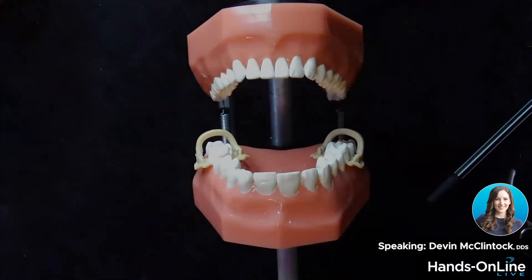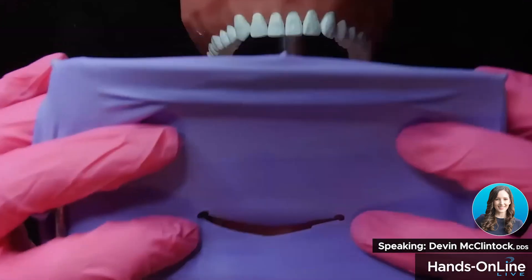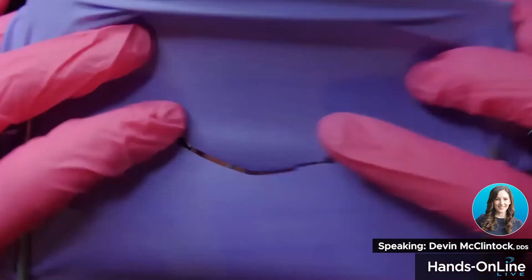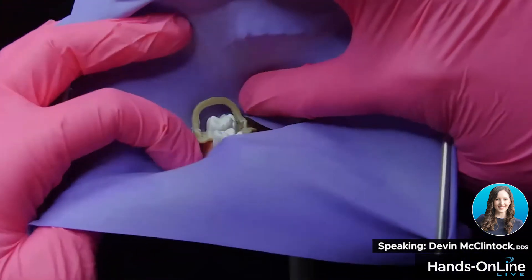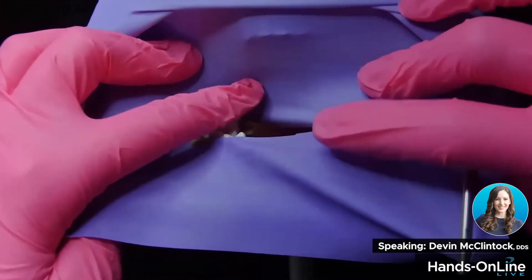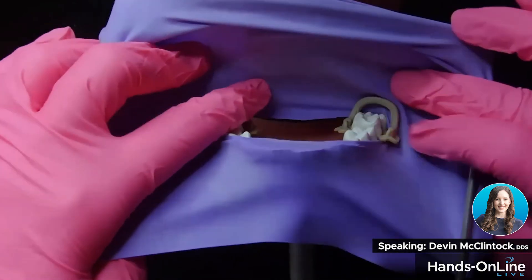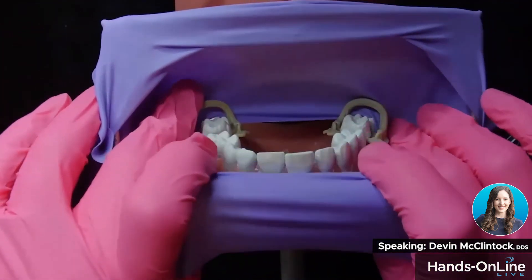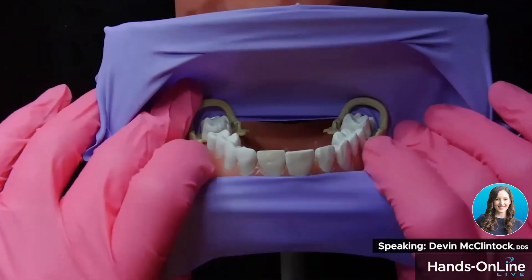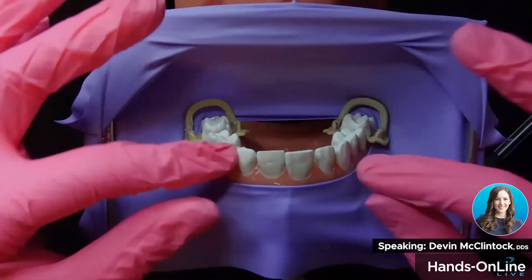When you come in with your dam, I recommend going around one clamp and then the other. You come in around the outside of this clamp, and then around the outside of the other clamp — otherwise it starts to bind a little bit. It's easier on the patient than on the typodont because the typodont doesn't have a lip. Basically, you just tuck this up and under the lip.